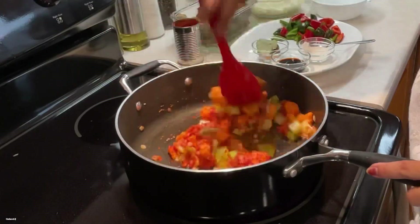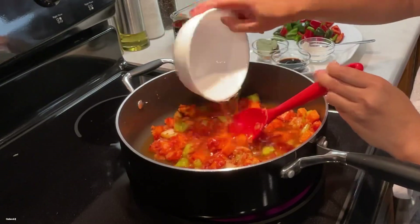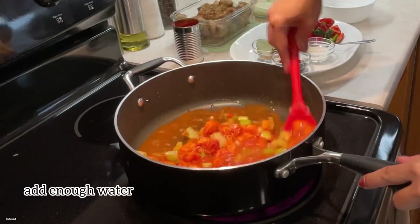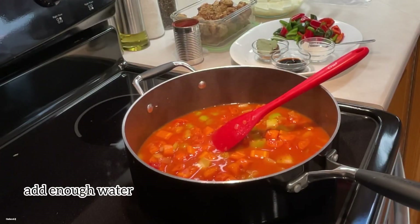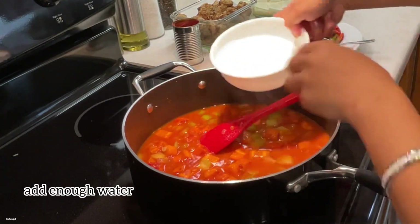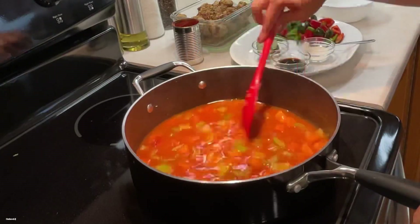For the liquid, I'm using regular water, but you can definitely use beef broth if you wish — it will be a lot more flavorful. Either way, it will be delicious.